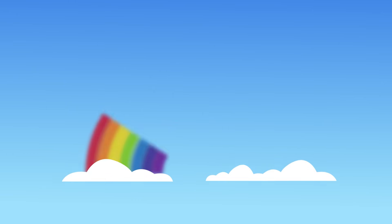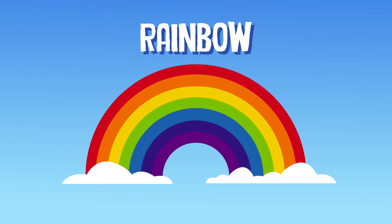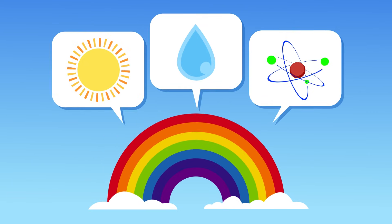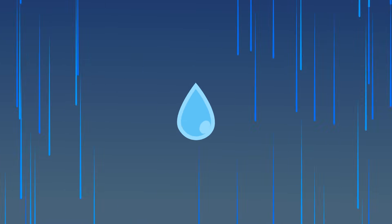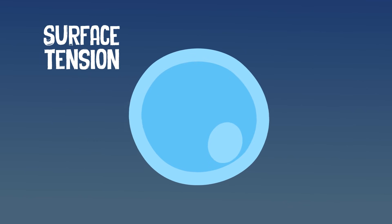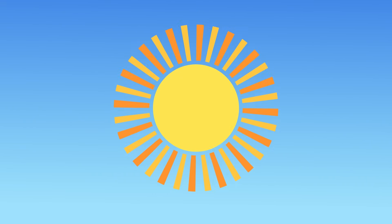Three ingredients make up a rainbow, you'll soon learn this. These ingredients are sunlight, water, and a bit of physics. When a raindrop is small, then from the sky it does fall. The surface tension distorts the raindrop shape into a spherical ball.